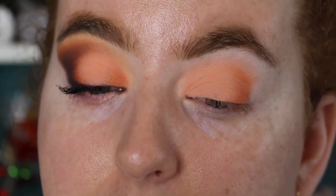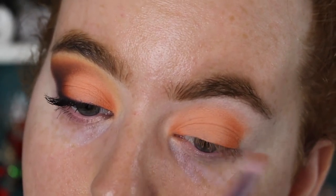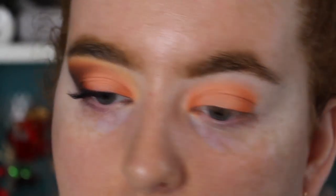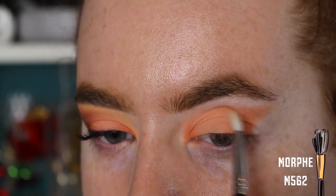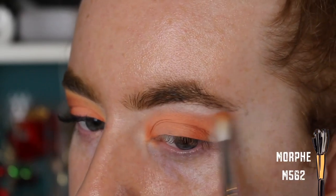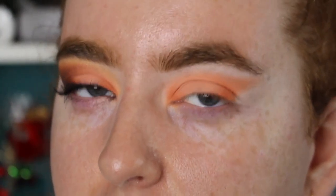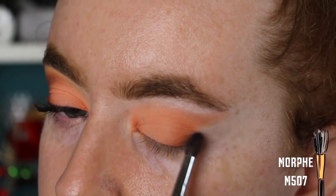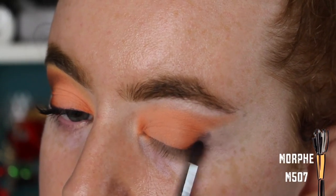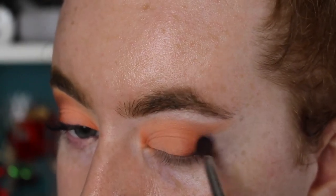I'm also going to place a little bit of this color very lightly on the inner corner, just to add a bit of depth there. Now I'm taking that same shade and creating our little winged-out shape — it's going to be the transition shade, so I'm not taking it too high or too low. I've basically carried on the cut crease out towards the brow. Then I'm going in with the shade Bernie from the palette, patting on the color and creating that C shape again, then using the excess to bring the color through the crease.